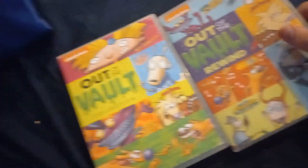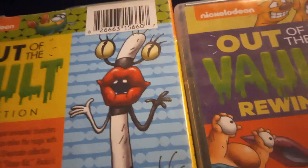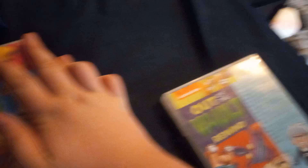Next up I'm doing two at once: Out of the Vault and Out of the Vault Rewind, both released by Shout Factory. One of them has another Danny Phantom episode - I've got three Danny Phantoms now. Here's the backs on both of them. Instead of Obelina on the blue part, you get Danny Phantom. Boom - insert disc. It sucks, but at least it's better than Paramount DVDs.